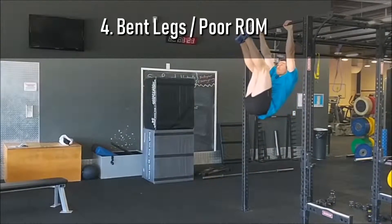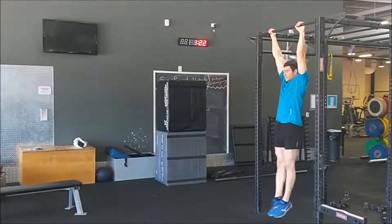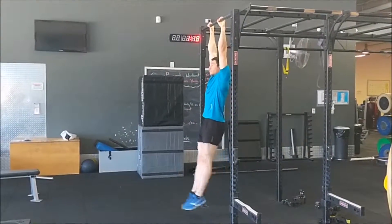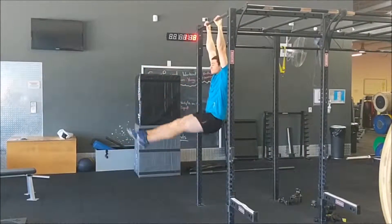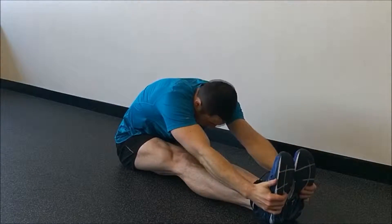Bending your legs to gain range of motion is usually due to a combination of inadequate flexibility and strength in the pike position. The same holds true for poor range of motion with straight legs. This mistake is usually the most prevalent one and requires the most work to correct. To rectify this issue, you'll need to really focus on flexibility and compression strength in the pike position as much as you can.